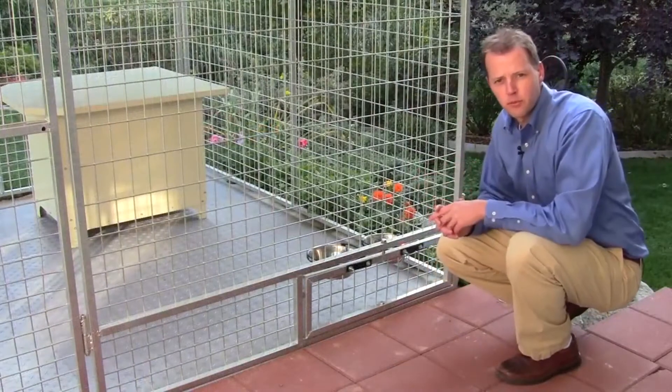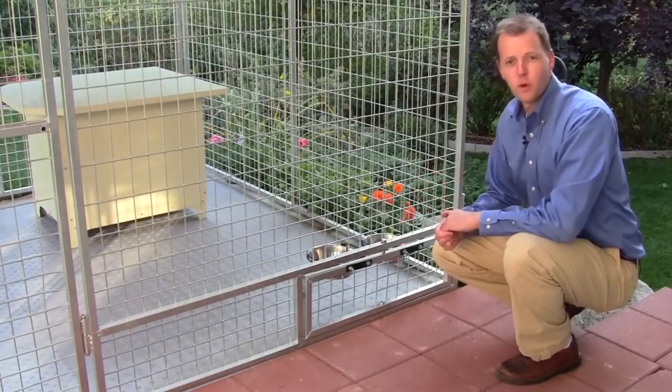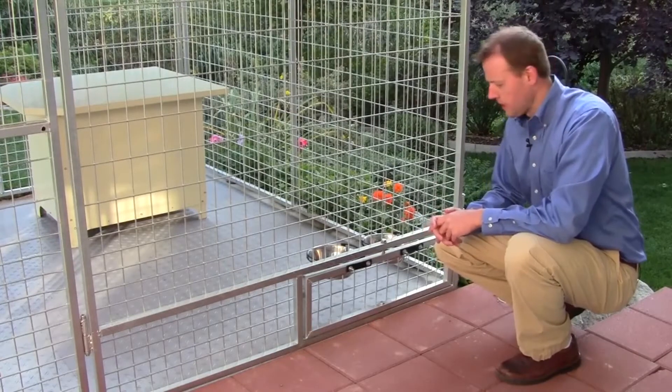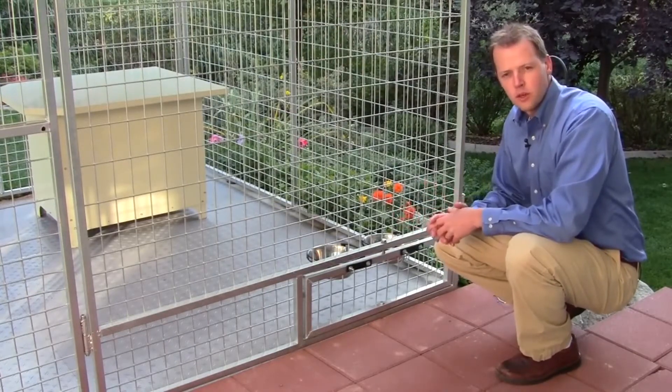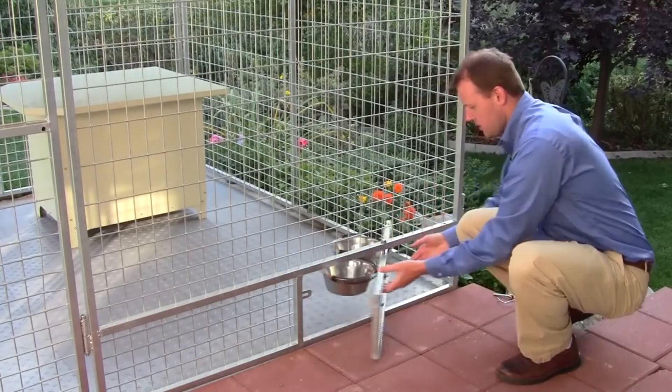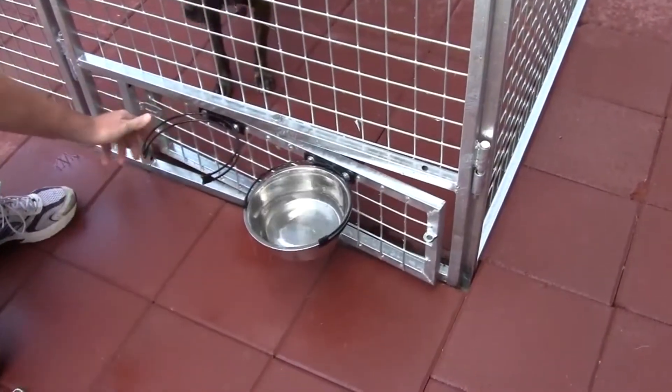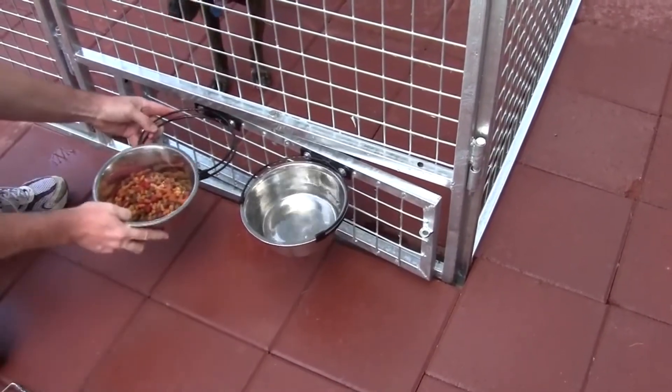Ultimate Kennel option number four is one of my favorite options and one of the things that people get most excited about — that's our swivel bowl food system. This helps you so that when you go to feed your dogs you can swivel the bowls out and put the water and food in without having to go into the kennel and have the pet escape or jump on you.